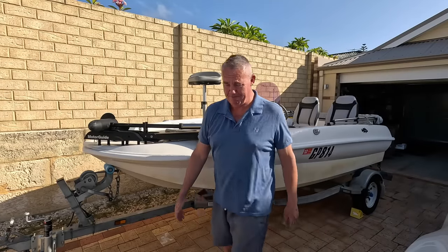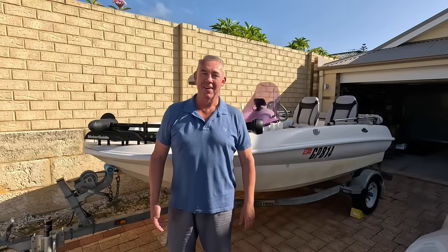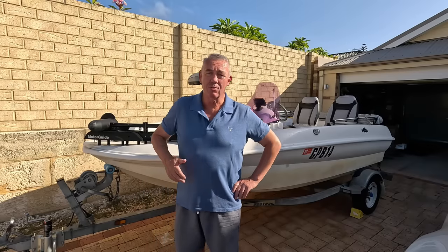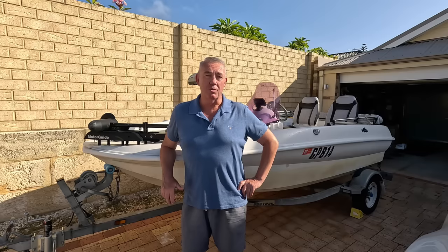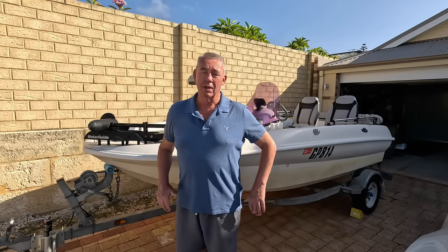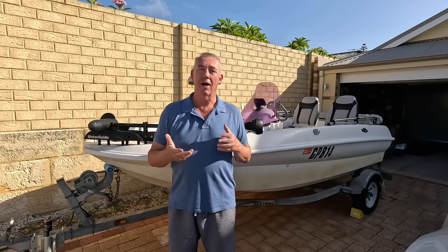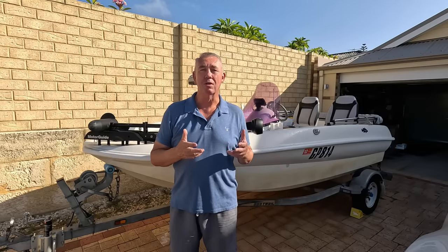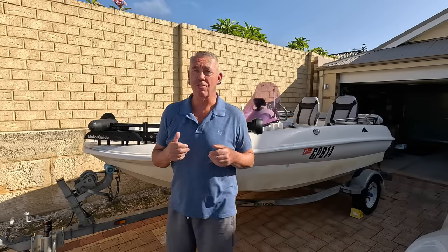Well good day everybody and what a stunning morning. Today I'm going to do something a little different. I did say I would attempt to produce a short video talking about the Bombarder, so that's what I'm going to do. I'm going to show you how I rig the Bombarder and a couple of different rigs that you can use to set up and hopefully achieve success should you decide to use one.